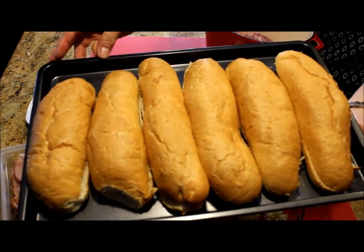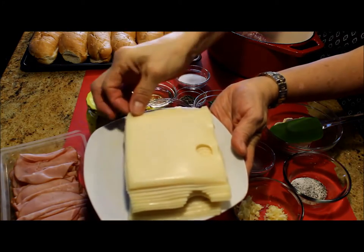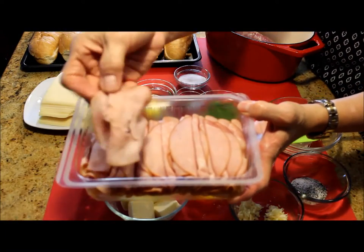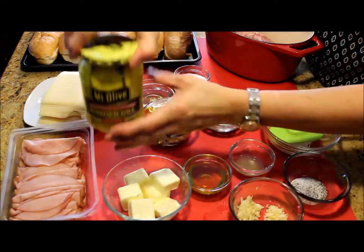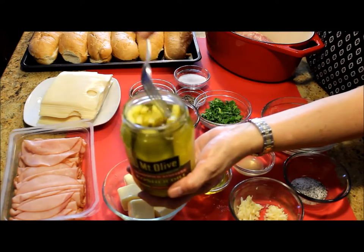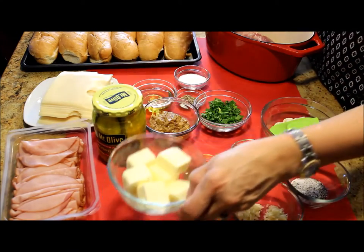For this we need Cuban, French, Italian, or water bread. I'm using two slices of sweet cheese for each sandwich, and the sweet cheese is something you cannot substitute — it has to be sweet cheese. About one pound of sliced cooked ham, and one jar of sliced dill pickles. You can use the round kind or the smaller version.